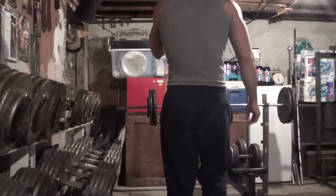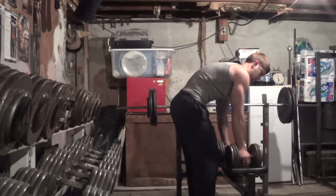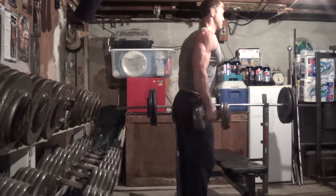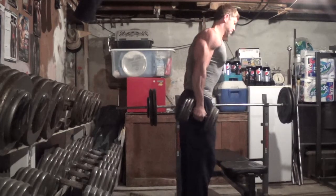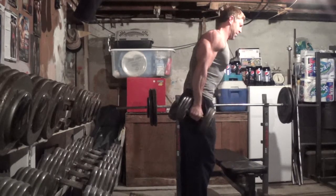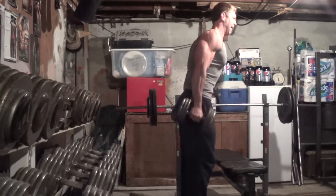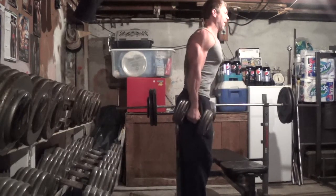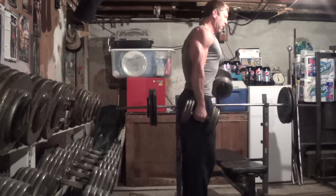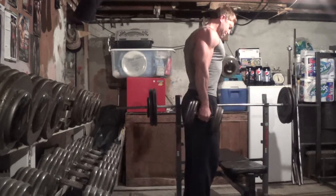How I do my arm routines is I alternate between a triceps exercise and a biceps exercise. So while I'm resting my triceps from the close grip bench press, I jump in and do some alternating dumbbell curls — 60 pound dumbbells, sets of 10. In this workout I ended up doing 3 sets of 10 on the curls and 3 sets shooting for 9 reps on the close grip bench press.